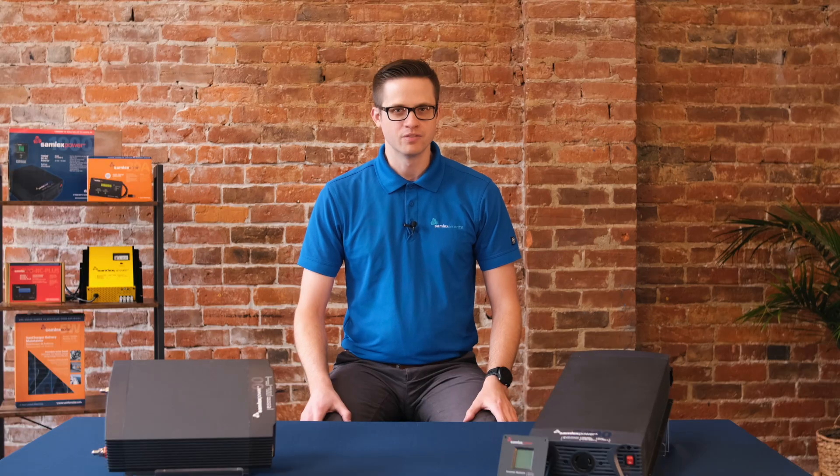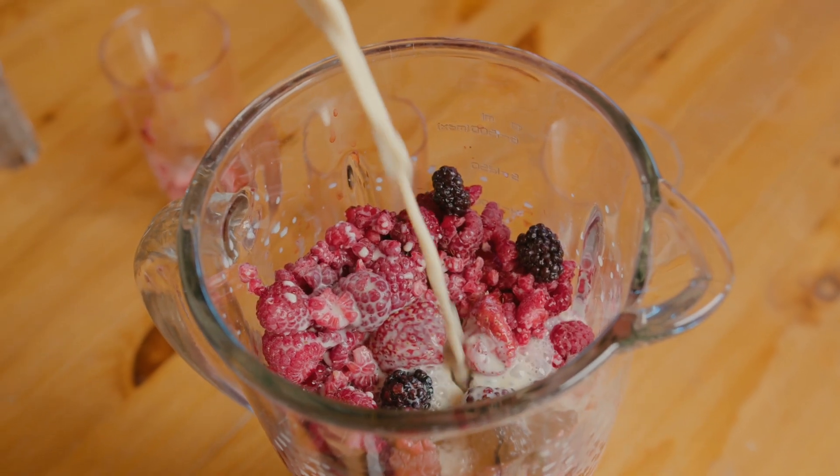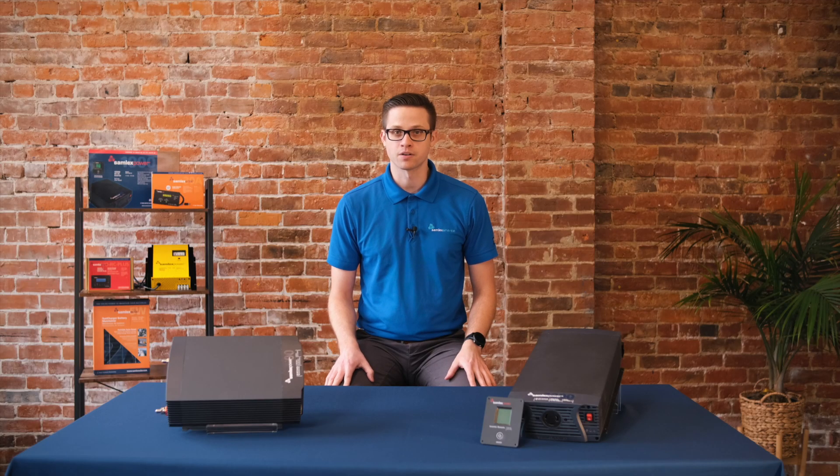Wouldn't it be nice if you could make yourself a healthy smoothie or even a margarita while camping? Wouldn't it be even better if you could do this without a generator? In this video I'll be introducing you to something that will help you power your appliances while you're out boondocking.